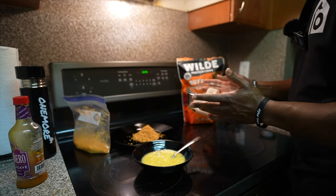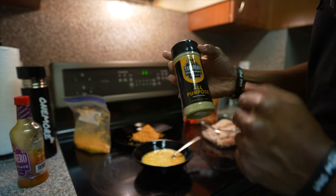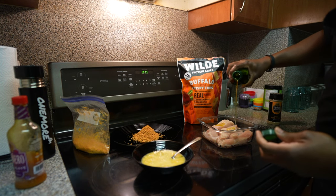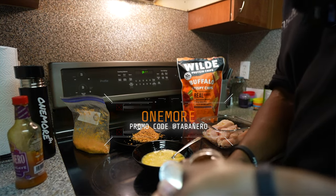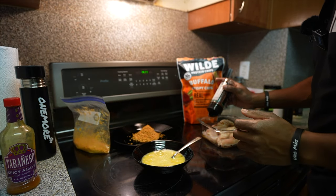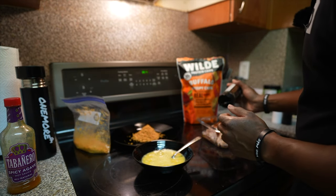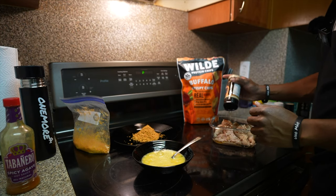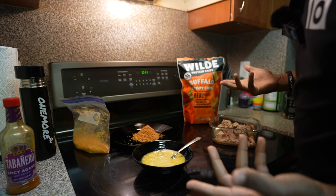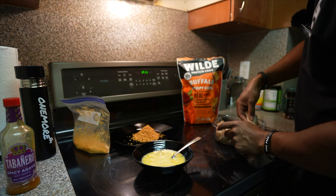We're going to use all-purpose seasoning and chili lime — make sure you guys check these out — plus some salt and pepper. I've got a little bit of olive oil too. If you try Tabanero, let me know what you like most; my favorite is the spicy agave. I'll leave the website in the description below. I like my chicken well-seasoned — playing no games. Now we're just going to get our hands dirty and make sure everything is nicely coated.